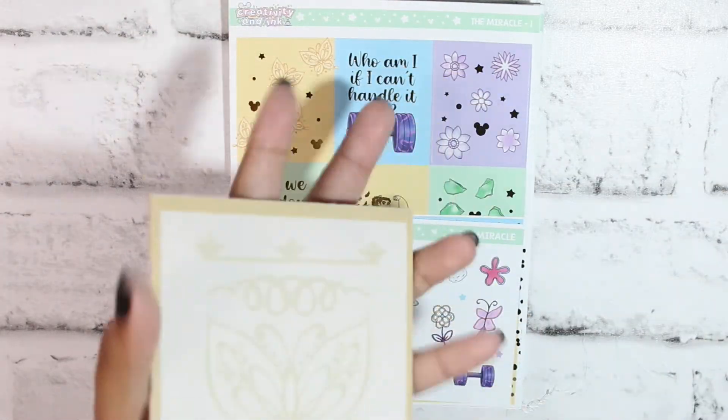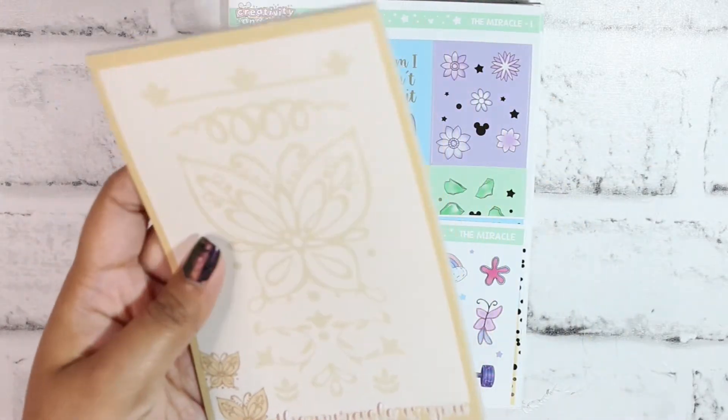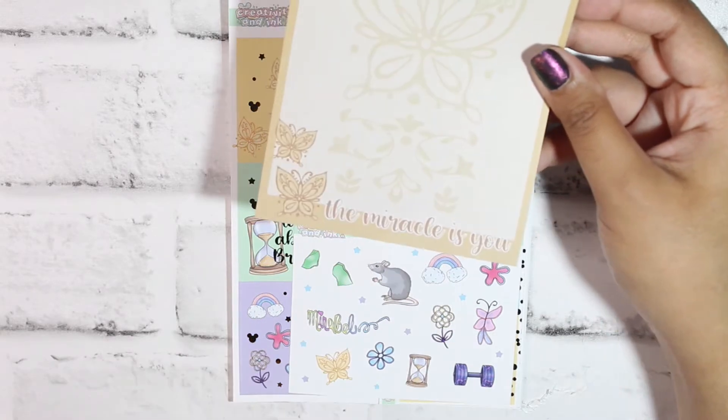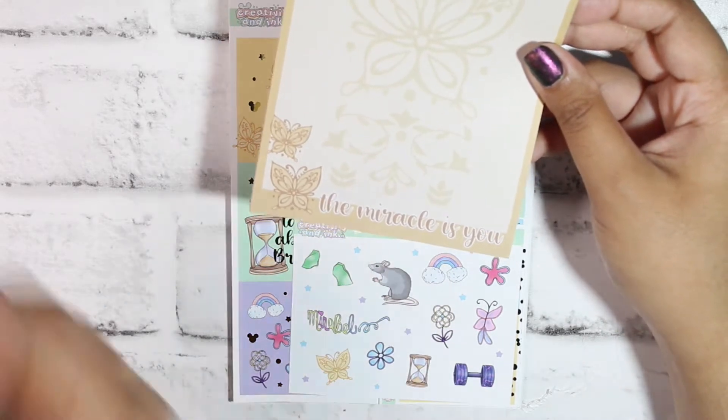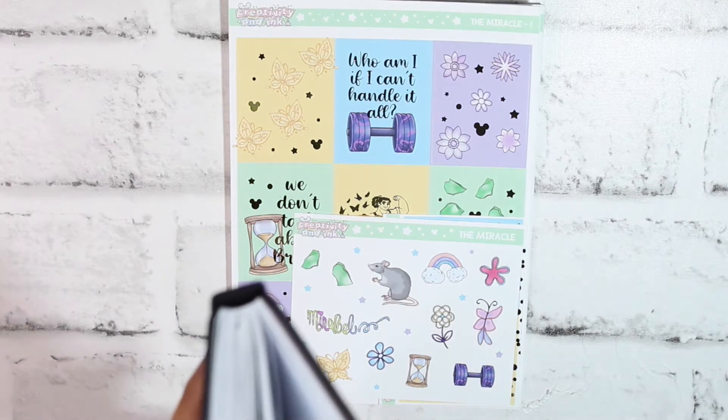The next thing I picked up was this notepad, because I can never have enough notepads. They are all so stunning and gorgeous. On the bottom it says 'the miracle is you — not some gift, just you,' and I am ready to cry because Encanto is 100% my number one obsession.